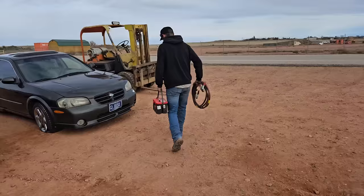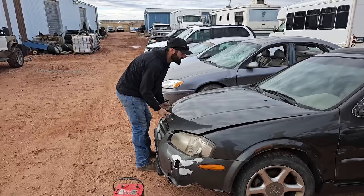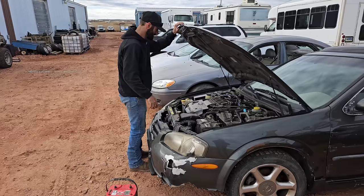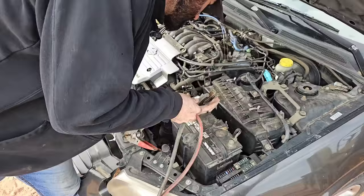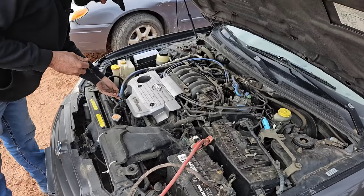Just grabbed an Optima battery and starting at the first one in sequential order. This one does have a key, which is good because it's not super easy to hotwire these newer cars. Shocks are dead on that — perfect. Hook that up real quick, give it a little juice. There it is. Full of oil — it's like clean, like brand new.